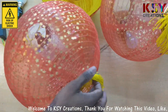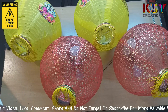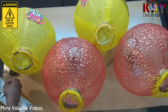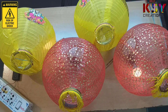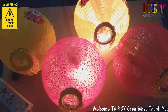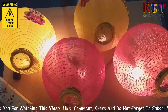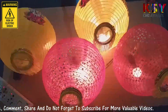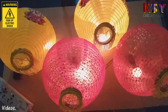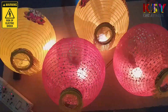Now I'm going to show you how these lights are working. In this way you can make series lights for these decorative lanterns.